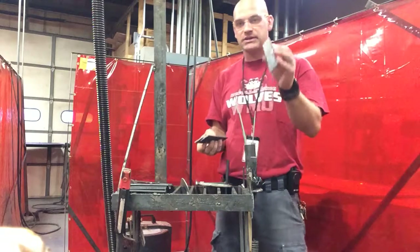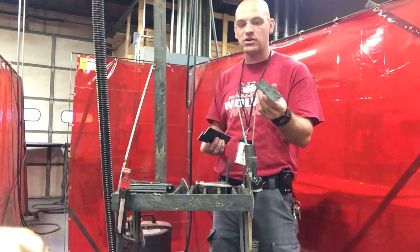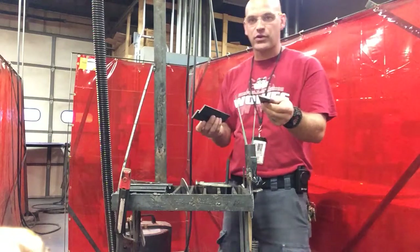The first thing you're going to need is five pieces that are six inches long, three sixteenths thick. That's the first thing you're going to need.